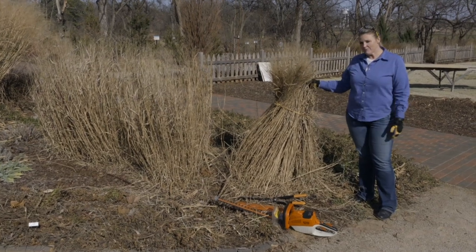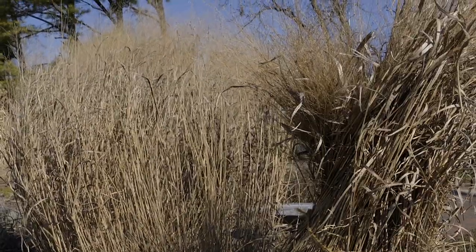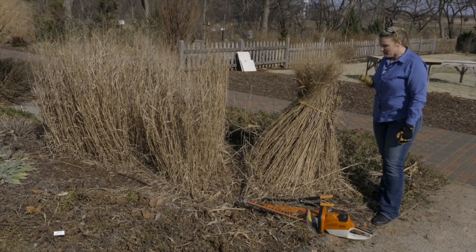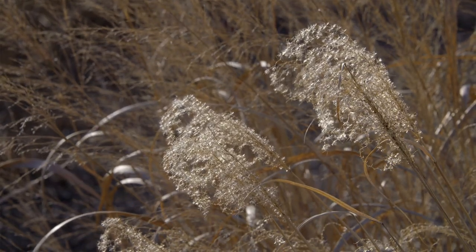They do require a little bit of attention in the late winter, early spring, and that's because they've got all of this dried material on top. We like this during the wintertime because it provides protection to the crown of the plant, but also we enjoy seeing the texture as winter interest.